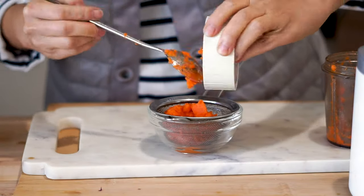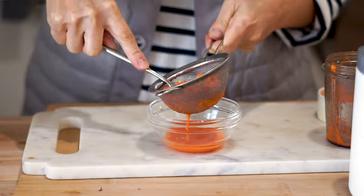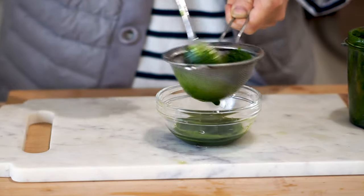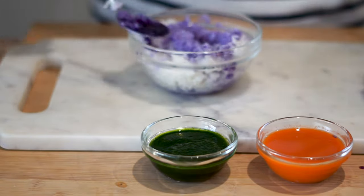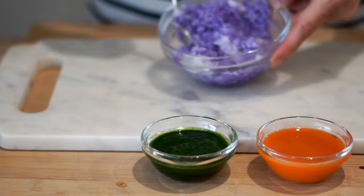Now we're gonna do the same thing with the spinach and the carrots. Half a cup of water works perfectly for both of these as well. Blend them up and repeat the process we showed with the purple cabbage. Now that all the dyes are made, let's place two tablespoons of each and add it to half a cup of rice. Too much liquid will result in soggy rice, so make sure you don't overdo it here.